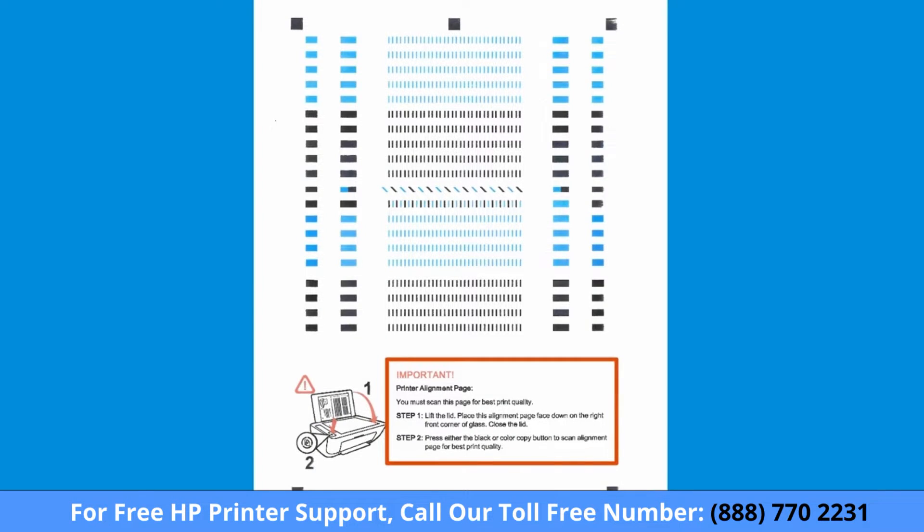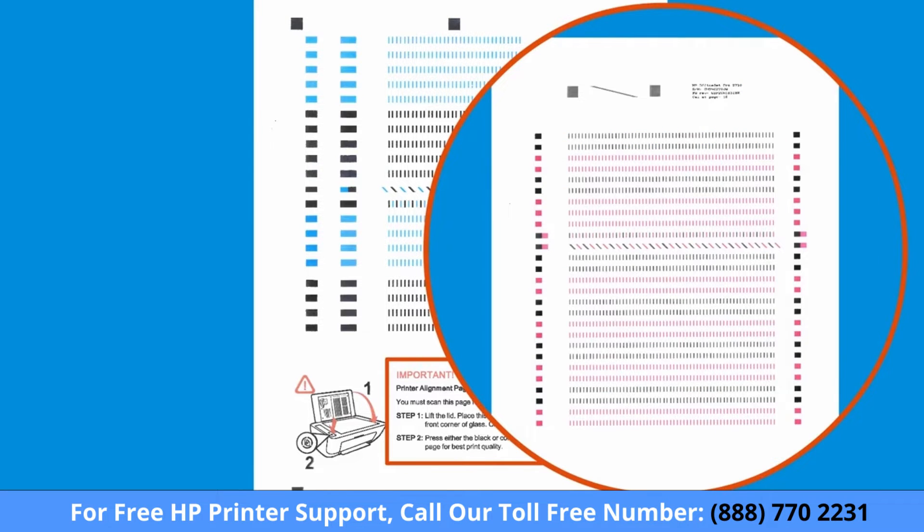If your printer has a scanner, you might have to scan the alignment page to complete the process. Review the alignment page for scanning instructions. If there are no instructions listed, you do not need to scan the page.